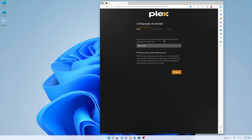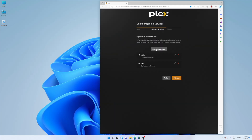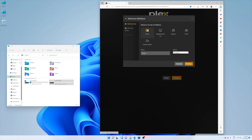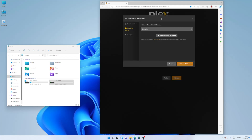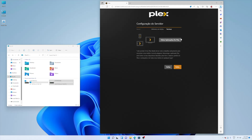The initial configuration is really simple. We just need to go through a few basic questions about where our library is — the folder with our movies, series, and so on. I selected my S3 Plus 2-terabyte SSD; I placed three movies in it just for this example. We just need to select the folder that has the movies, series, or music, and on the initial screen of Plex Server we'll see a lot of content populated.